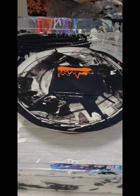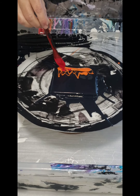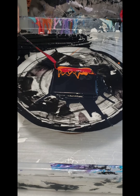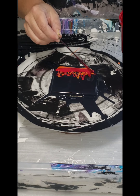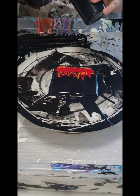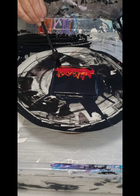Next is Amsterdam Standard Series Acrylics in Carmine — that's the red — and I'm going to add quite a bit of that, pretty thick, right on top of my orange. Again putting some little streamers in there to help with the fire effect. On top of that now is going to be my black cell activator: Amsterdam Oxide Black mixed with Australian Floetrol.